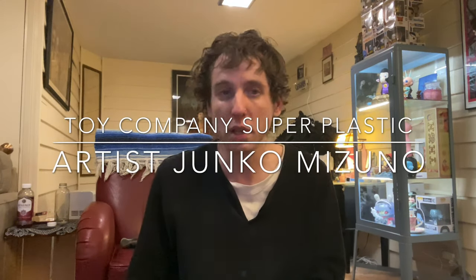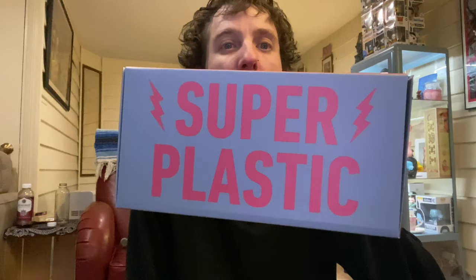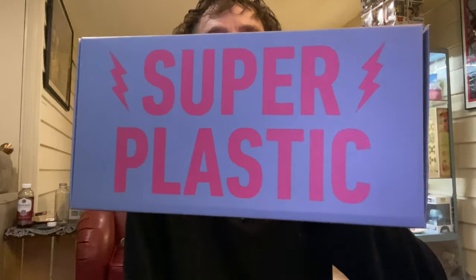Hey, what's up everybody? Welcome to another YouTube channel. I got this from Super Plastic toy company — it is a Junko Mizuno art toy.